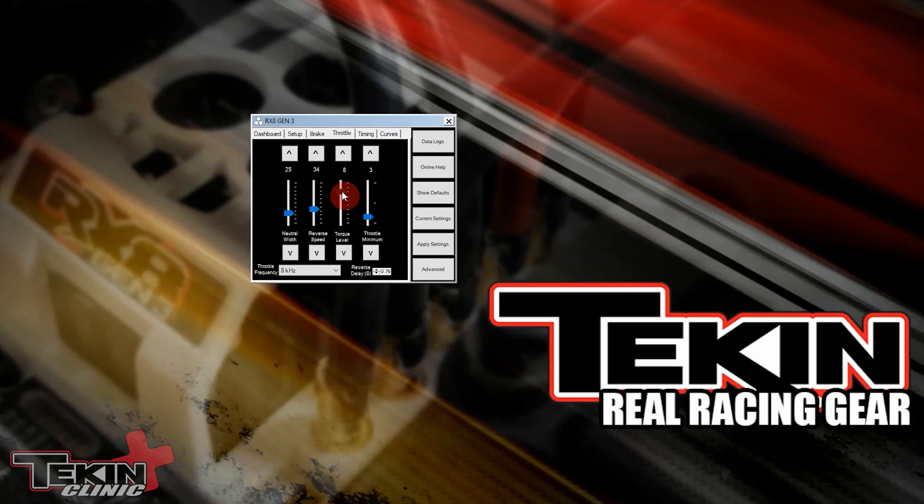Some guys even run this clear down at 2 or 3, so again you're just going to have to play with it and see what feels best for you, for whatever car you're driving and the surface you're on — it's going to change depending on track conditions. Once you have a setting you like, go over here and hit Apply Settings, hit OK, it's going to save, and then you're ready to disconnect and hit the track.